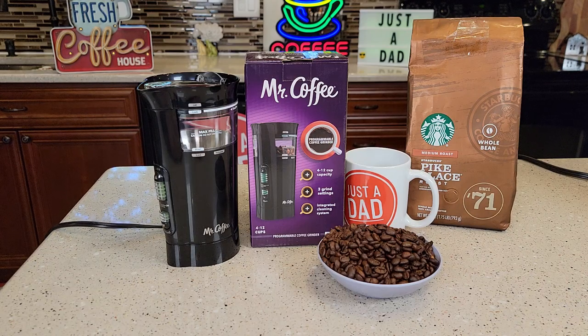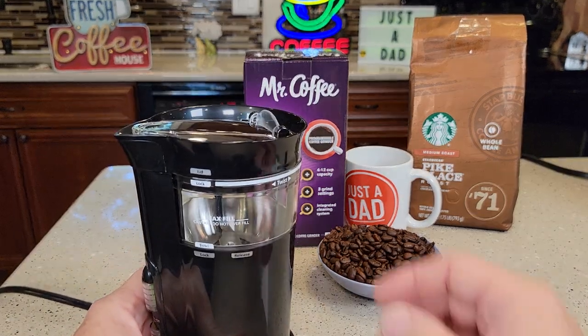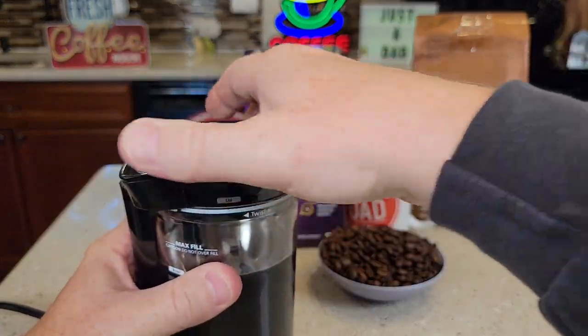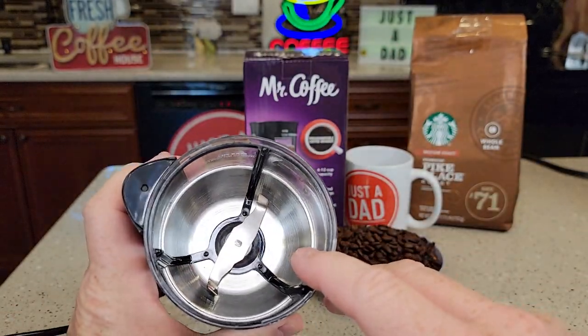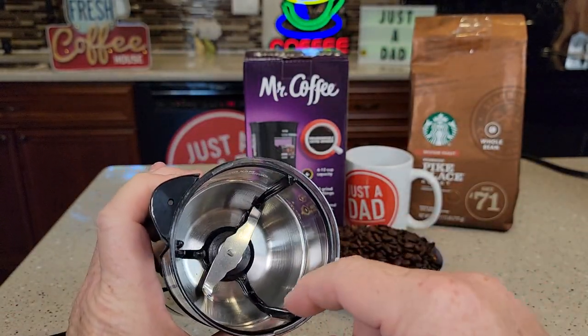Hello everyone, this is Just a Dad. Today I'm going to do a review on this Mr. Coffee coffee grinder. Let's take a look at it — we're going to take the lid off. You turn the lid all the way over until it says 'release.' Inside we've got a chop grinder.